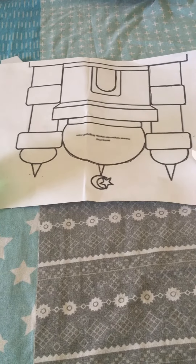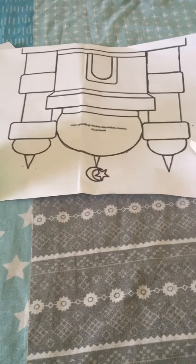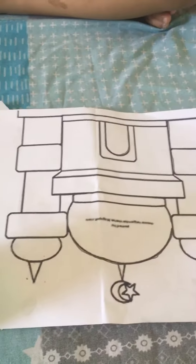Asalaam Alaikum Ali. Today Ali is doing a stick paste activity. This is a picture of a mosque, and we have cut the similar shapes and he is going to stick it.